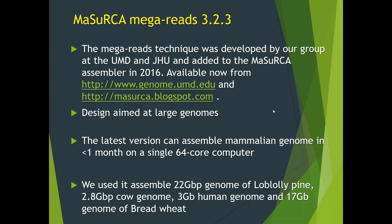These assemblies were performed with Mazurka MegaReads assembler version 3.2.3. The MegaReads technique was developed by our group at the University of Maryland and Johns Hopkins, and added to the Mazurka assembler in 2016. This is a publicly available assembler released under GPL version 3 license, available from our website or from mazurka.blogspot.com. It is a production-quality assembler designed for large genomes. The latest version can assemble a mammalian genome in less than one month on a single 64-core computer. We used Mazurka to assemble the 22 GB genome of Loblolly pine, a 2.8 GB cow genome, the human genome, and a 17 GB genome of bread wheat.